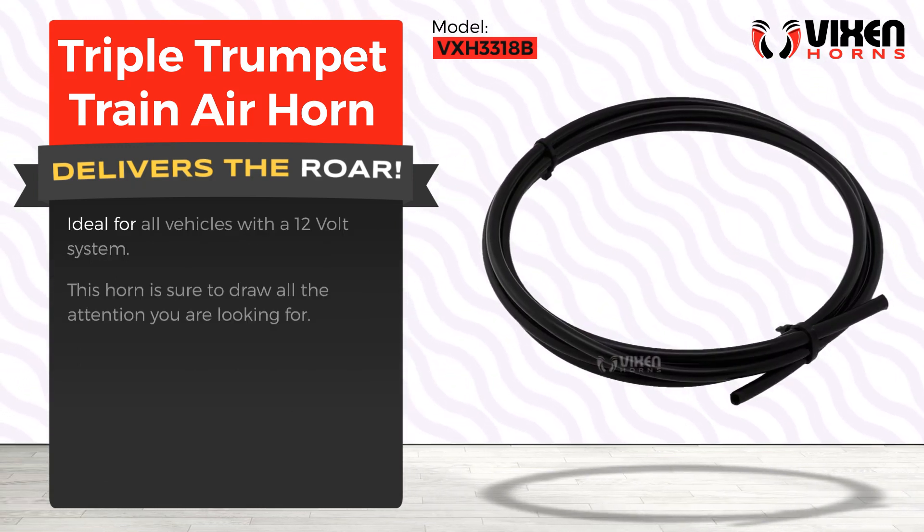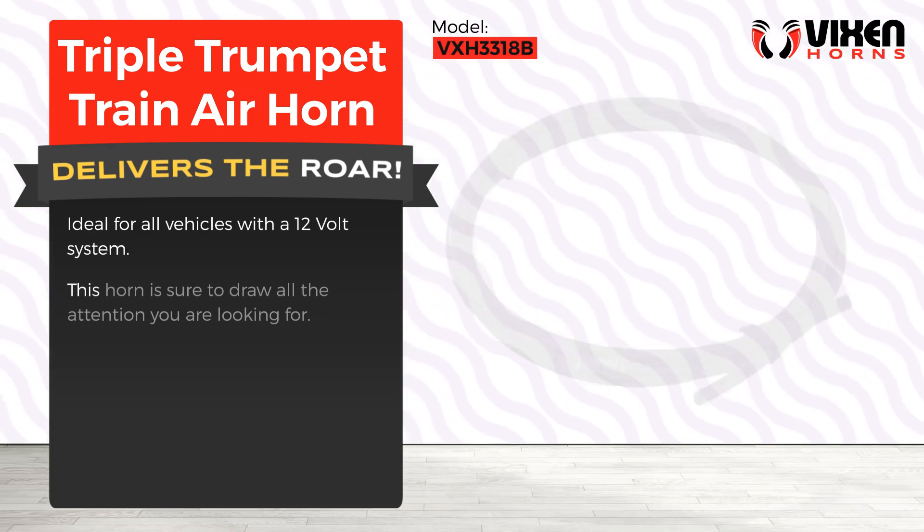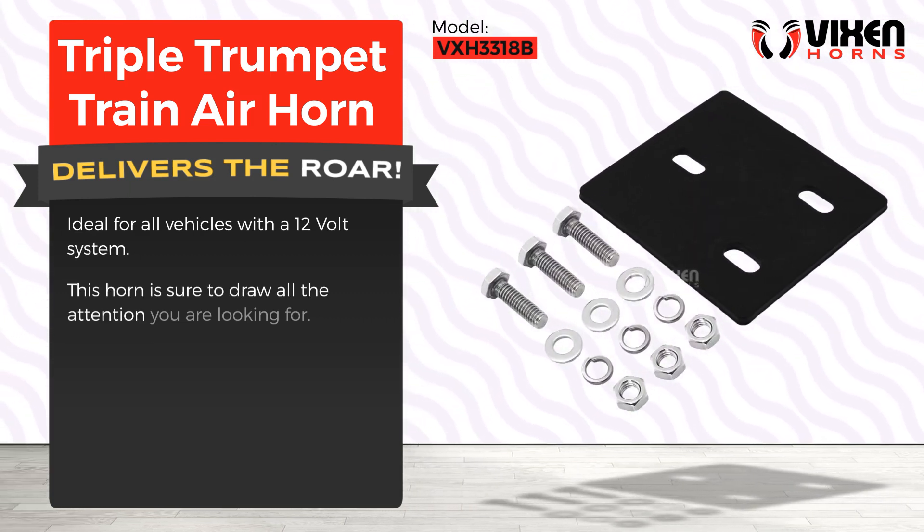Ideal for all vehicles with a 12-volt system, this horn is sure to draw all the attention you are looking for.